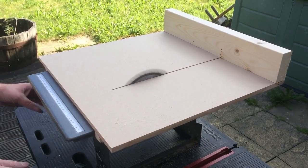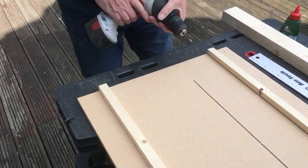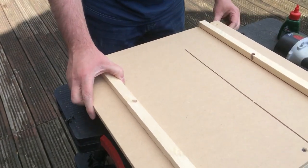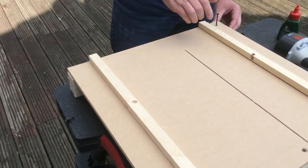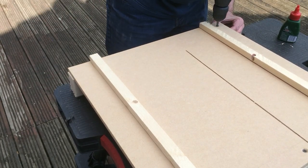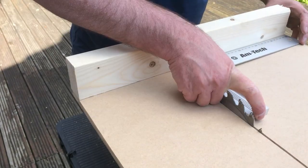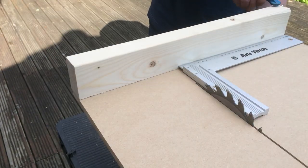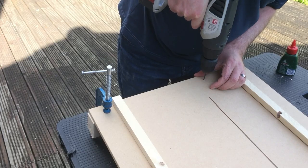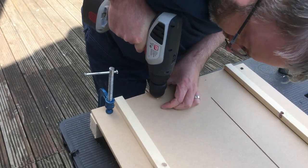Although I didn't go all the way through. Then I flipped the sled back over, then drilled and counter sunk a single hole for the front fence. Using a square I could then make sure that the front fence was 90 degrees from the blade. I clamped that in place, turned it over, drilled and counter sunk and secured the front fence into place.